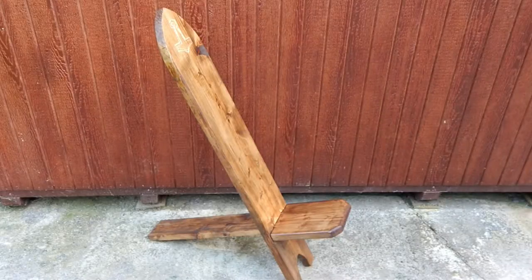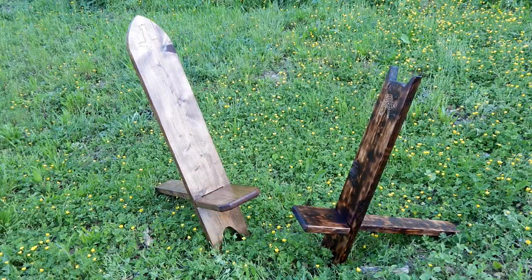That's about it for this build. Remember, I'll put the dimensions in the description below, and I hope this shows that you don't need a whole lot of tools to make some fun stuff.